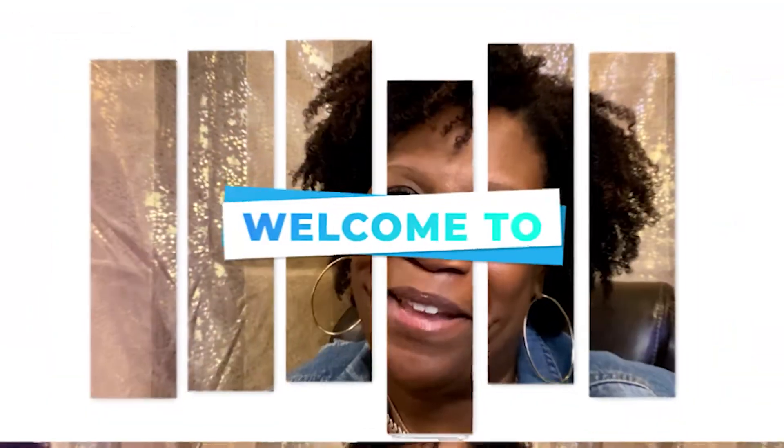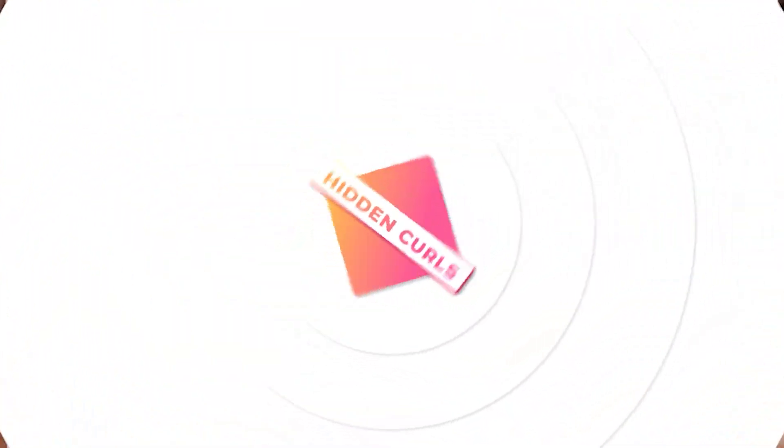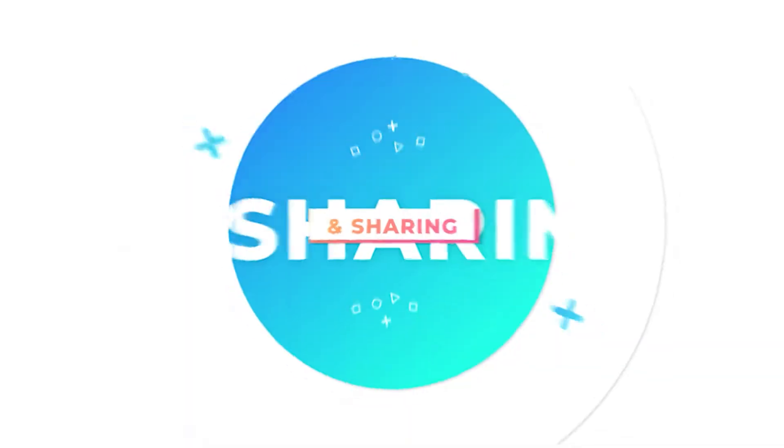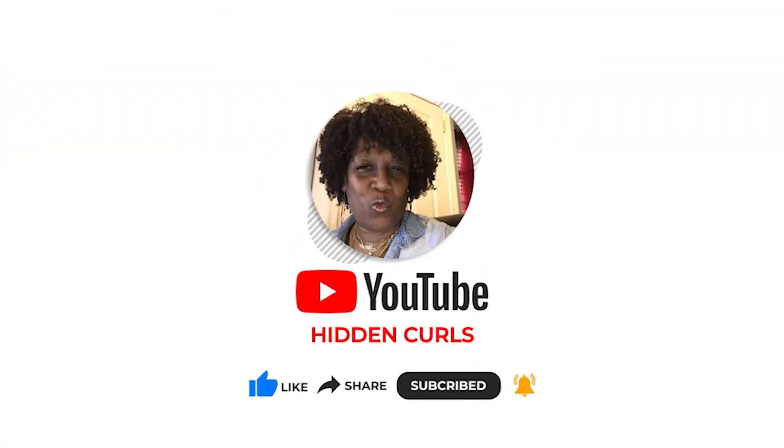Hey guys, welcome back to my channel. Sister Malika here, aka Hidden Curls, coming to you with another video. Today I wanted to come on here real quick and give you some tips on keeping that color treated hair moisturized.